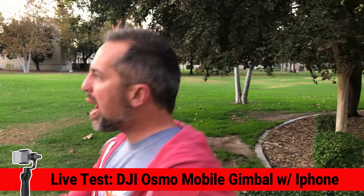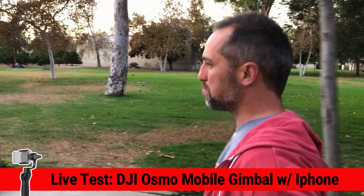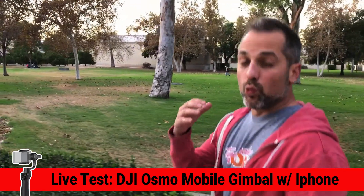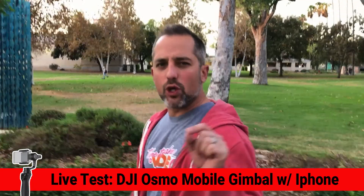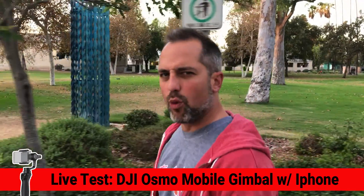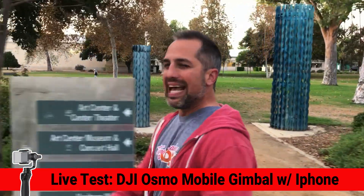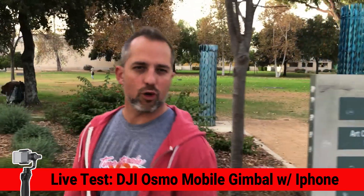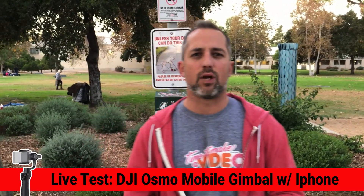And then as we turn around, now we're going to walk this way. I really like the DJI Osmo. There are a few other generic versions out there that cost a little bit less, but the grip on this feels more professional. The device controls are a little bit more professional, and I think the brand is more trustworthy than some of the other overseas brands.